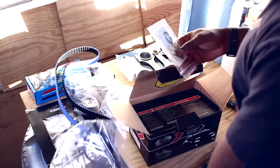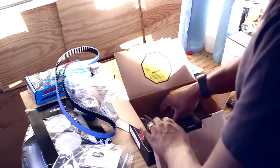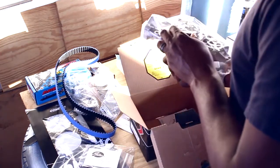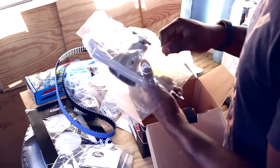And the Gates water pump, because in my opinion it's the only water pump that comes close to OEM quality.